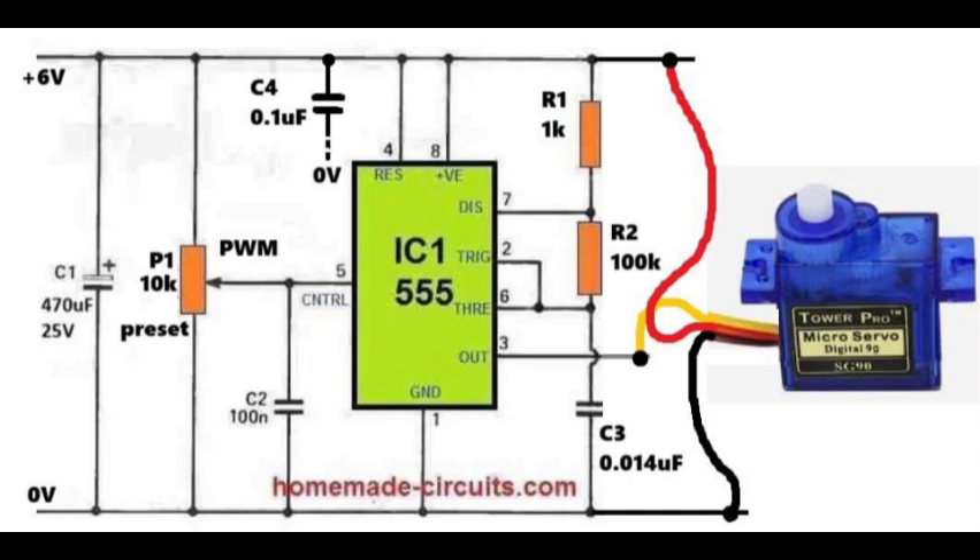Next we have P1, which is a 10 kilo ohm preset connected to pin 5 of the integrated circuit. Pin 5 is the control voltage pin of the integrated circuit 555. By adjusting P1, we change the voltage at this pin, which adjusts the pulse width of the pulse width modulation signal.